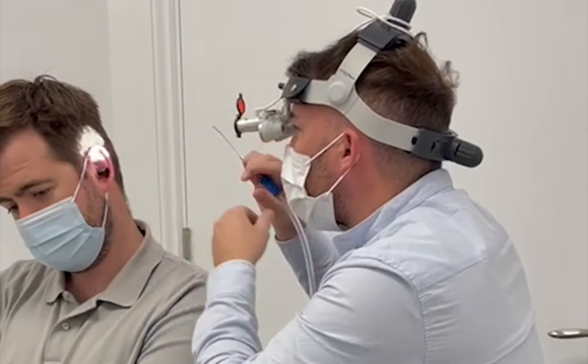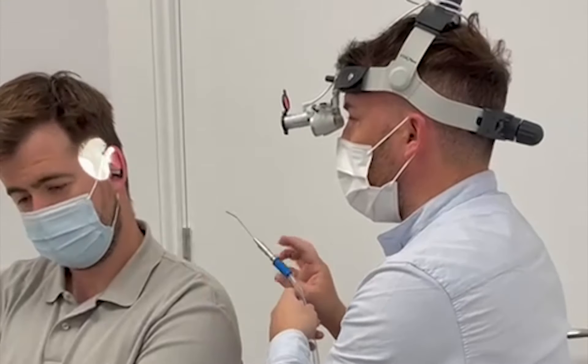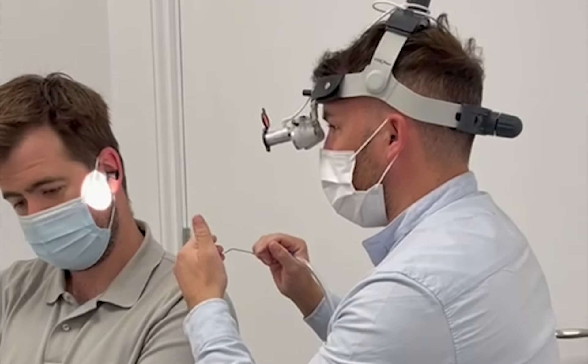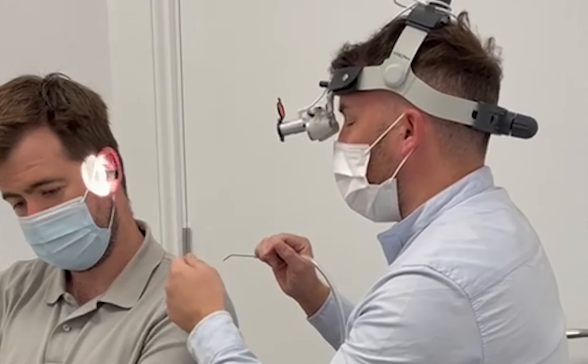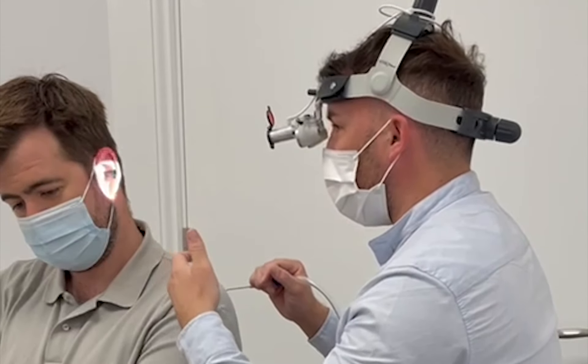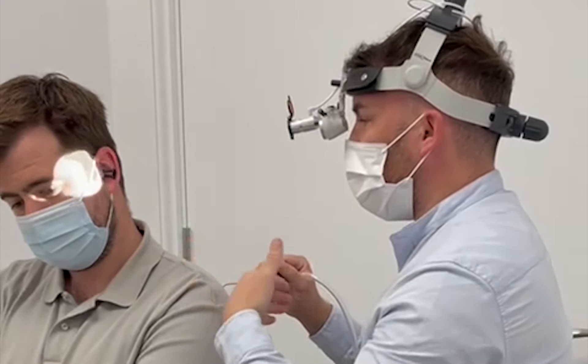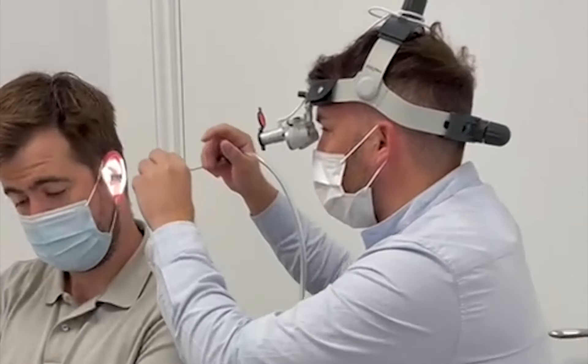So Matt, the next part is this is all non-contact, so there's no water involved or anything like that, but it can just be loud when it goes into your ear. At any point if you want me to stop, just tell me. Sometimes you might get a sensation of wanting to cough, but if anything doesn't feel correct or you want me to stop for any reason, just tell me. Okay, yeah. Thanks, John.